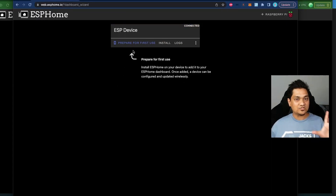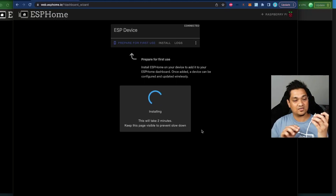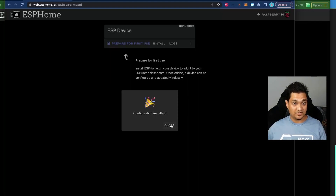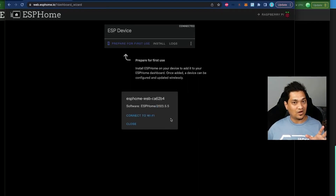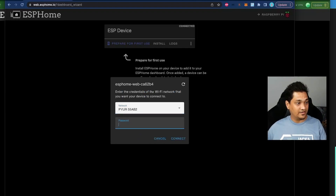We're going to prepare this device for first use — configuring the ESP32 so it connects to Wi-Fi and then to Home Assistant. Click 'Prepare' and then 'Install'. When clicking Install, press the boot button to start the installation, then you can release it once it begins. The installation will take about a minute or two. Now the installation has completed successfully.